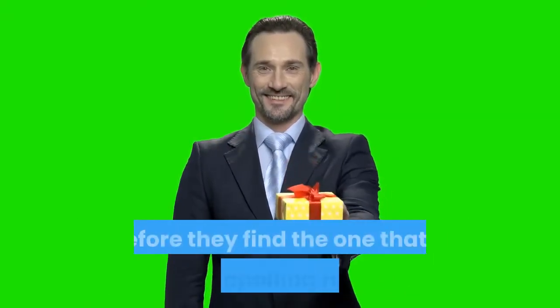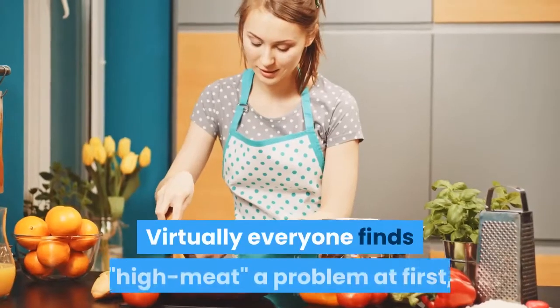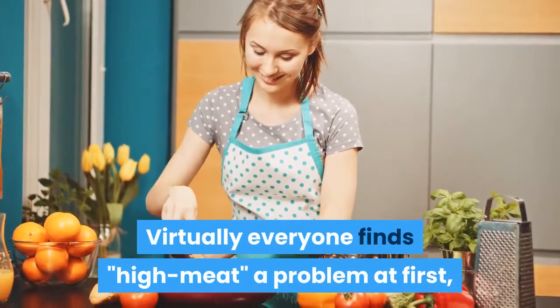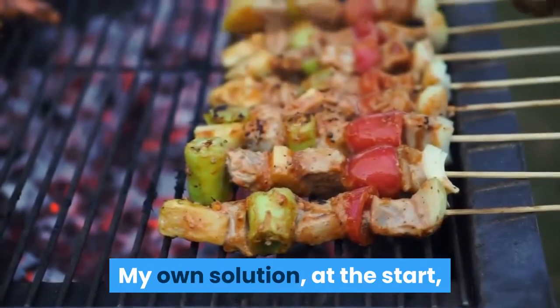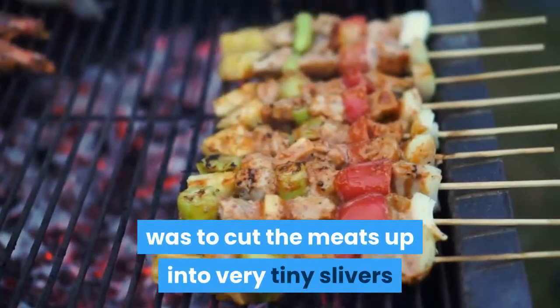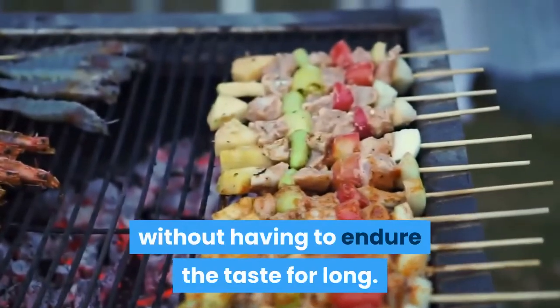I would strongly recommend that people experiment with a wide variety of high meats before they find the one that is least appalling taste-wise. Virtually everyone finds high meat a problem at first due to past conditioning. My own solution at the start was to cut the meats up into very tiny slivers so that I could just swallow them very quickly without having to endure the taste for long.